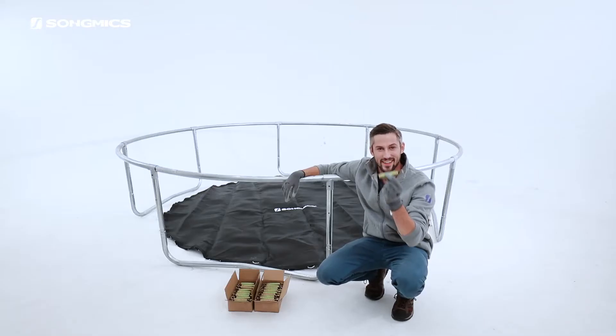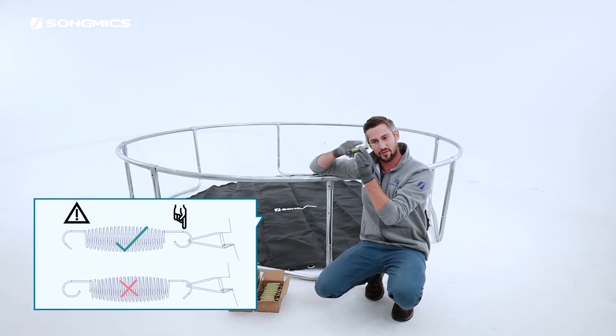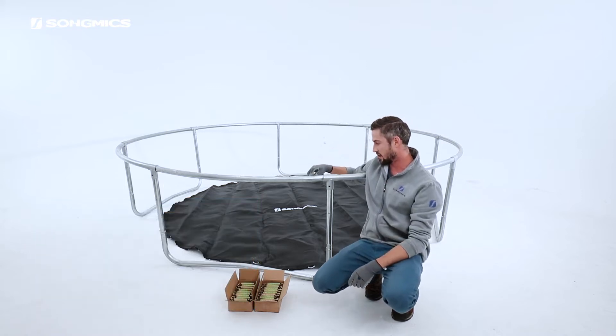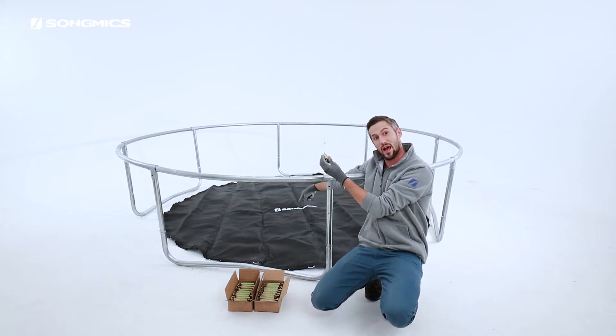Look at these springs! One of these has a different angle curve than the other — this one curves in more. The one that curves in less goes on the pole, on the ring. The other one will attach to the spring mat.